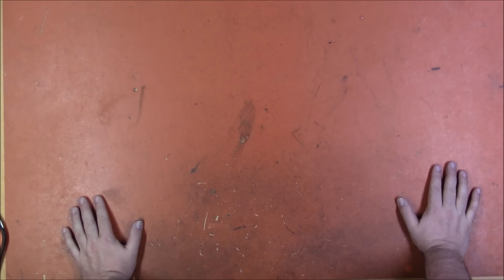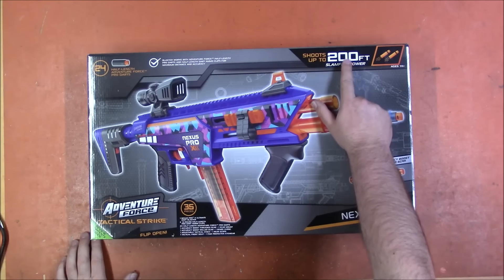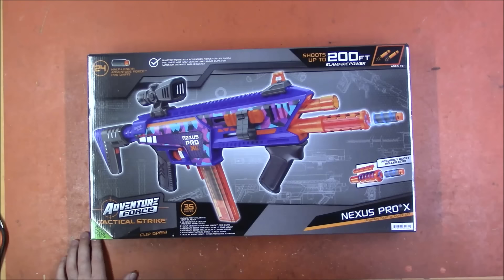The person who wanted me to review the Aeon Pro X also wanted me to review the Nexus Pro X, so I'm going to. It is claiming 200 feet, so it is claiming more range than the Aeon Pro X.